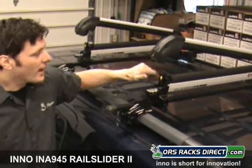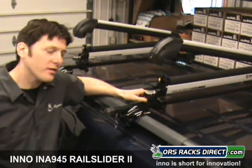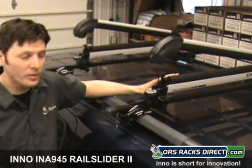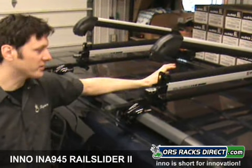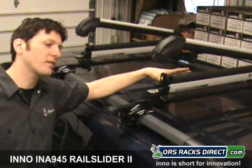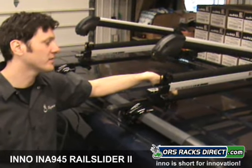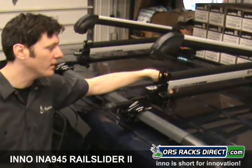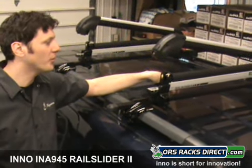I'm going to show you the INA 945 ski and snowboard carrier. It can carry up to six pairs of skis or four snowboards. Now, when I say six pairs of skis — if you've got the big fat powder boards that are as wide as snowboards, you're not going to get six pairs on here. But your standard width, mid-fat to narrow ski, no problem at all — six pairs or four snowboards.